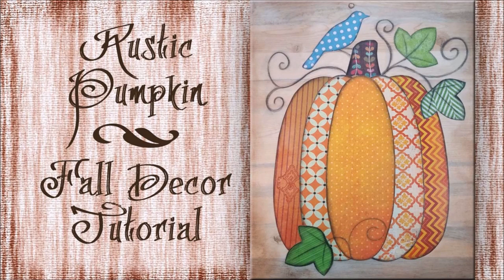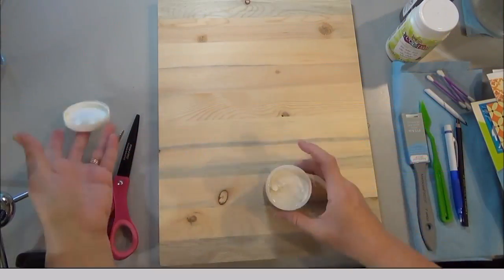Hello, this is Angela Anderson and today we're doing a really fun fall project. We're going to make a rustic pumpkin wall hanging.